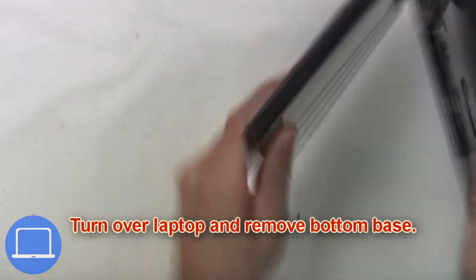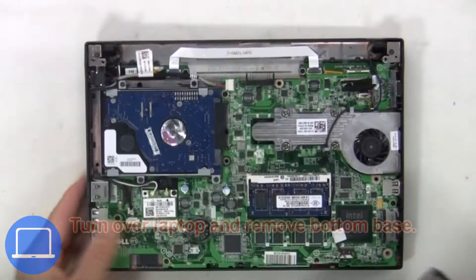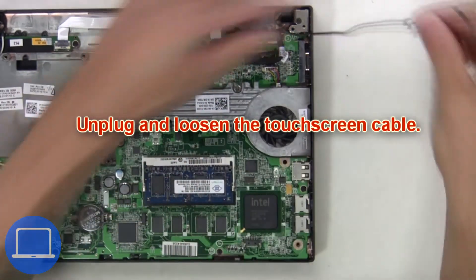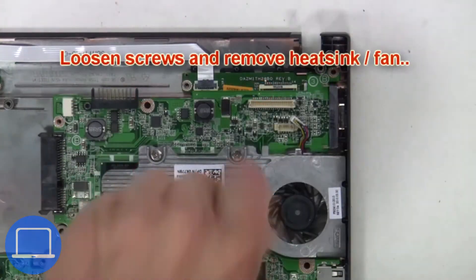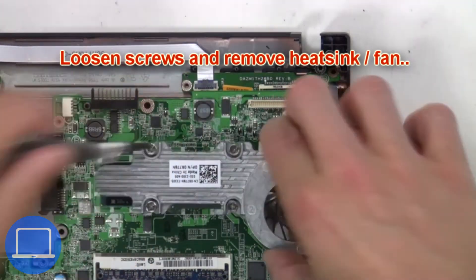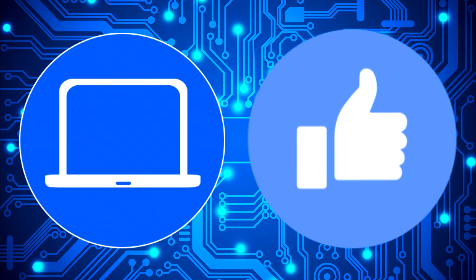Turn the laptop over and remove the bottom base. Now unplug and loosen the touchscreen cable, then unplug the fan cable. Next, loosen the screws and remove the heat sink fan.